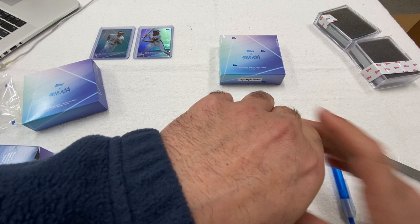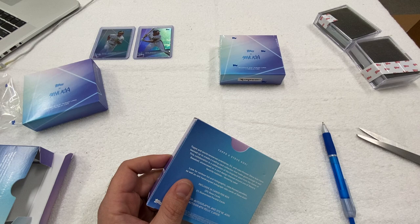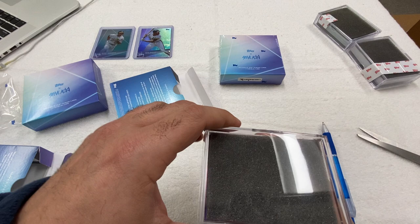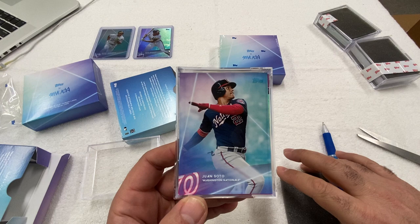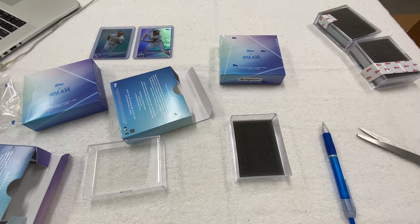All right, next box. So we did wave three and wave one, so we have wave two and wave four left. Let's see which one this is — I'm going to save this piece of tape. The first card we're going to see in here is a Juan Soto. Now I can see behind the Juan Soto a little bit of a colored frosting back there. So what I'm going to do is empty this out and pull out the Juan Soto, because I want it to be a surprise on what we get.